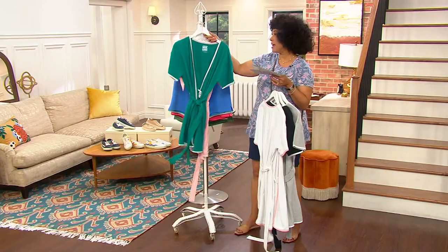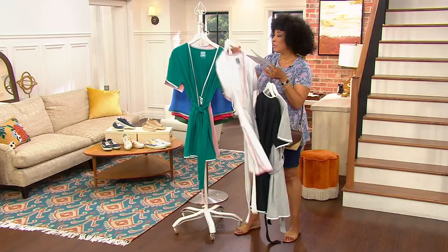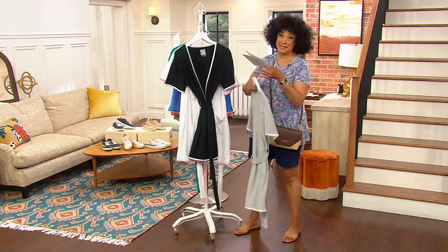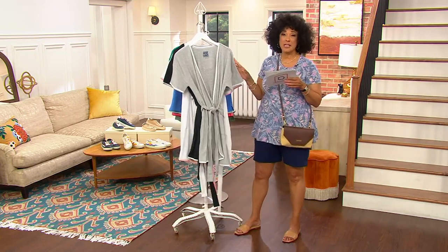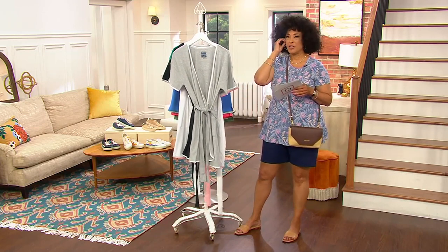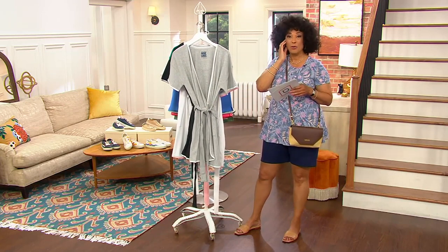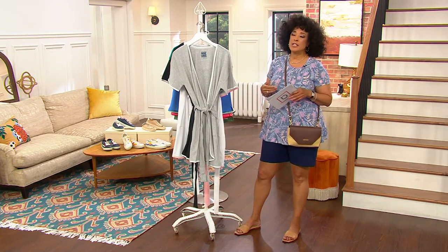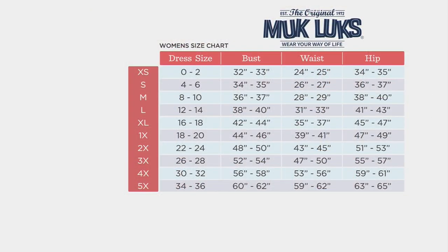Our sizes are extra small to 3X. We're going to talk about sizing — if you're not familiar with Muck Lux, before you place your order you'll want to hear this information. At $18 and change for a nice short sleeve, shorter length robe, perfect especially now that May is here. Let's put up the size chart. The item number is 587-874.